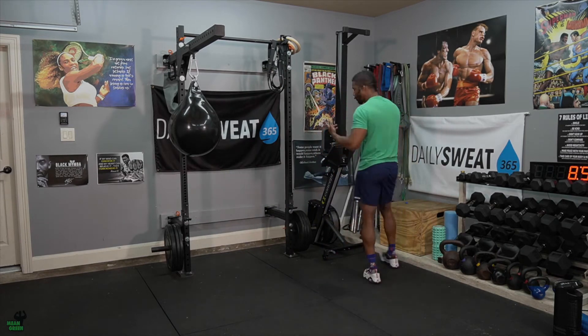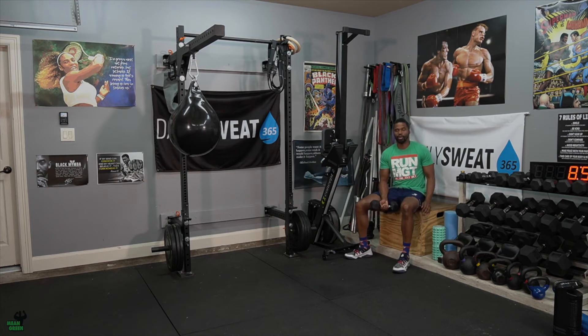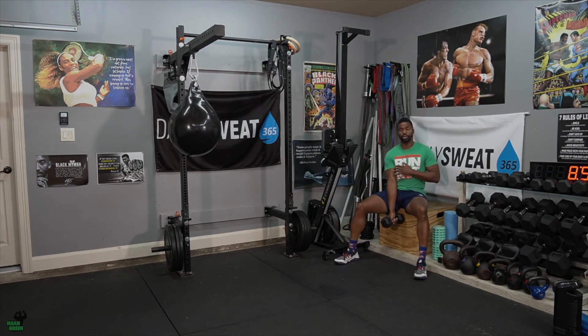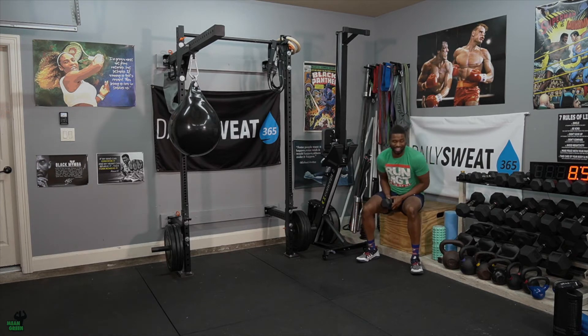Once you finish that, the second movement is the bicep curl — preacher curls. This portion is not a big heart rate thing; for those with a heart monitor, you'll be in the gray zone, maybe a little into the blue. Shoulders pinched back, dip that hand between your legs, keep the tricep inside your thigh, and curl that dumbbell up and down with good control and tempo.